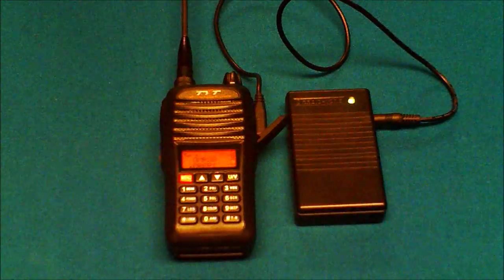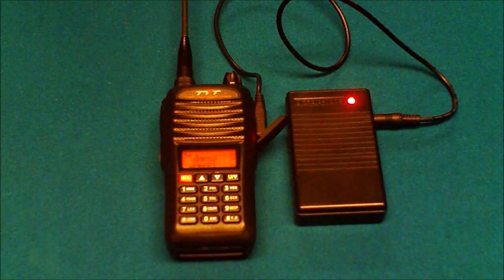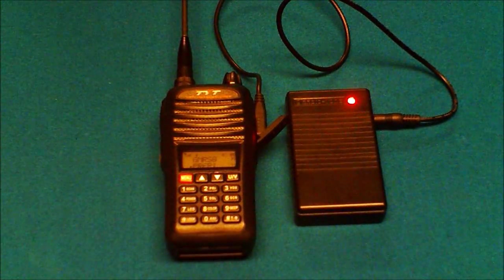Test, test, one, two. Test, test, one, two. Simplex repeater testing. One, two. Test, test.